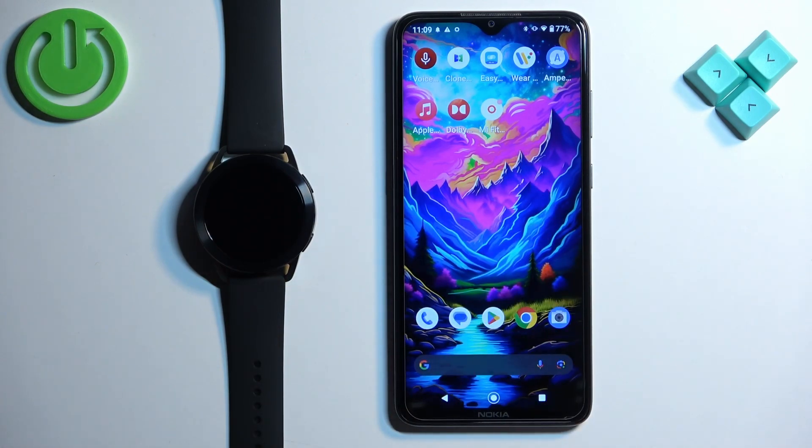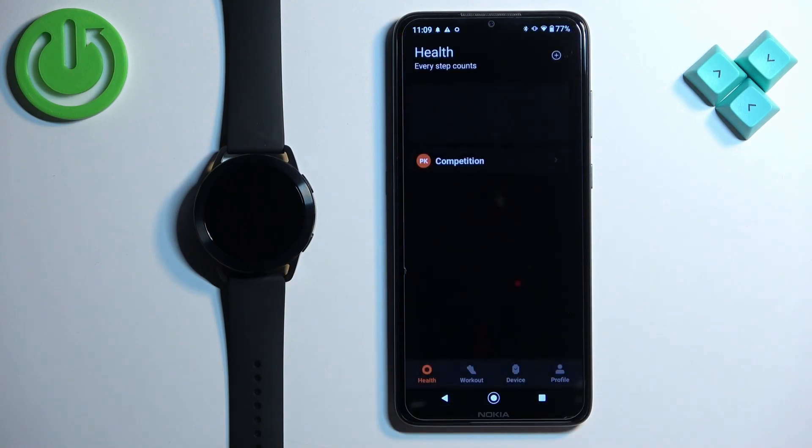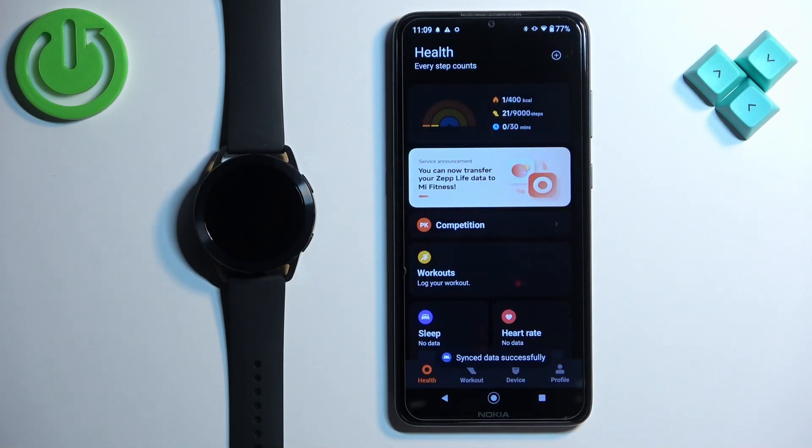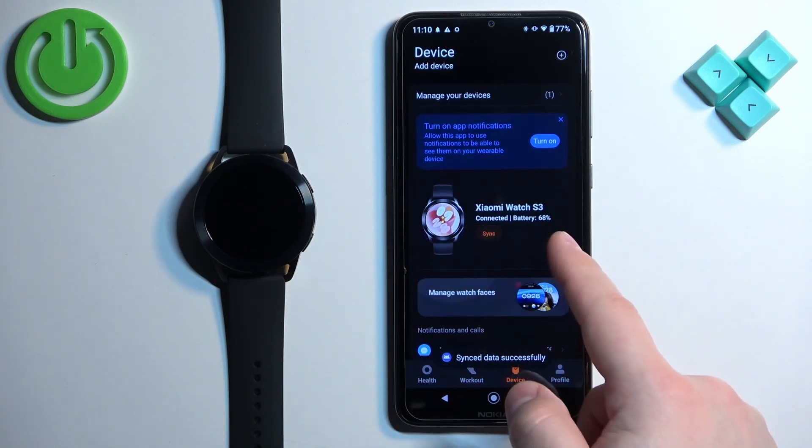Once the devices are paired together, we can continue. Now we can open the Mi Fitness application on the phone that is paired with our watch. Once you open the app, find the device icon and tap on it to open the device page. On this page you should see your Xiaomi Watch S3.